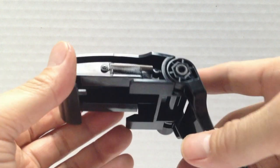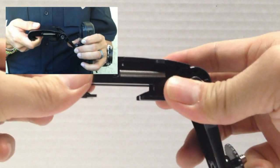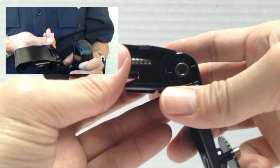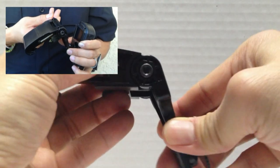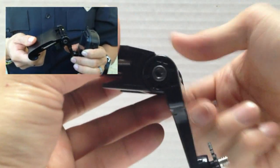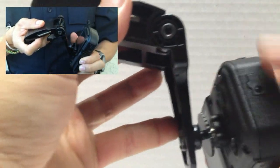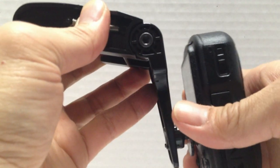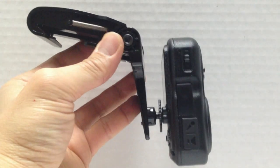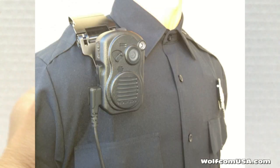Next, I want to show you our shoulder mount. The shoulder mount works only for wide epaulets. You open this up, clip it over your shoulder epaulet, and you're done. You can also adjust the unit to the angle that you want, tighten it in, then screw this into the Wolfcom Third Eye. You can put it on your right side or your left side, and it attaches to the epaulet.